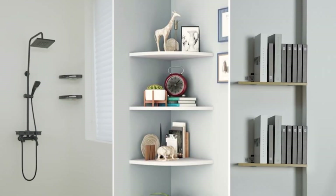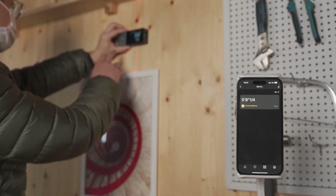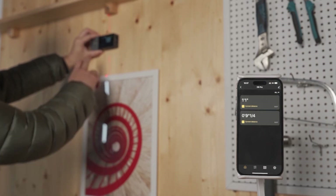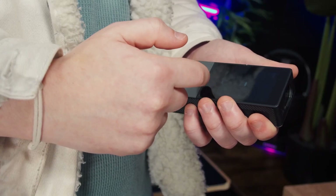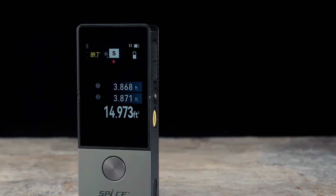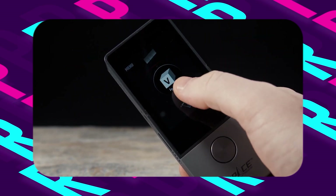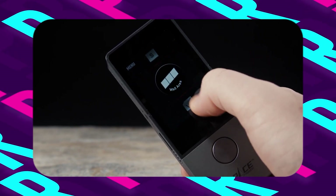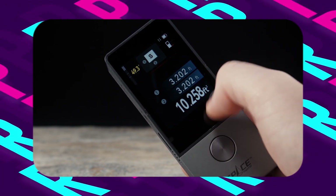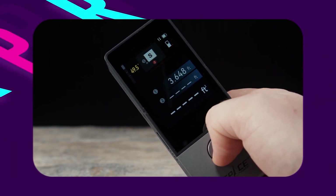Whether you're involved in interior design, house decor, home renovation, or short-distance outdoor projects, this device caters to both basic and advanced measurement needs, empowering professionals and DIY enthusiasts alike. Navigating the device is a breeze thanks to its large, touch-sensitive screen display measuring 2.4 inches. Featuring an intuitive icon-based interface, it ensures easy menu navigation, allowing you to select functions with speed and precision. The ability to lock or rotate the screen further enhances usability, ensuring optimal readability in any orientation.